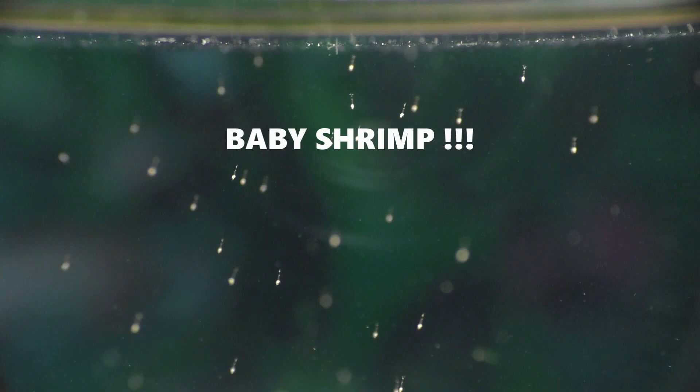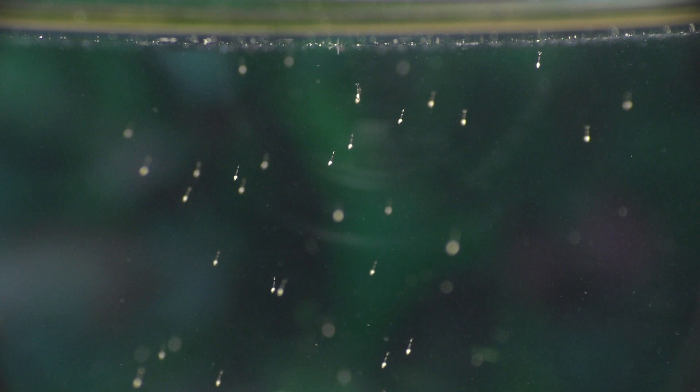In the wild, Amano shrimp inhabit rivers where the current sweeps their newborn babies downstream and out to sea, where the tiny shrimp become part of the ocean's floating community of plankton. The tiny shrimp remain in the ocean, presumably near the coast, for about a month or so. They float near the surface and they're attracted to light, which makes sense because they eat phytoplankton, which is also attracted to light and tends to gather near the surface.